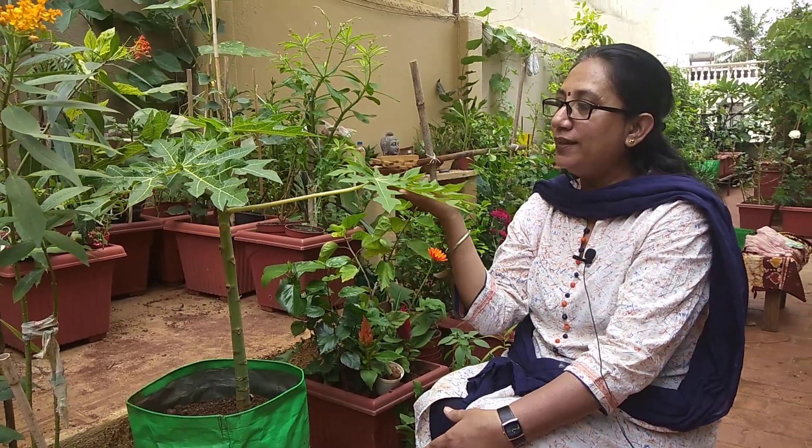Namaste everyone, Anni Chabda here. Today we are going to learn about a very tasty, nutritious, healthy fruit — papaya. Many of us must be wondering: is it possible to grow on a terrace? Won't it take too much space? Do we need to spend too much time fertilizing or taking care of the plant? No, nothing like that. It's a very easy growing plant and can be grown on a terrace in a small pot too.